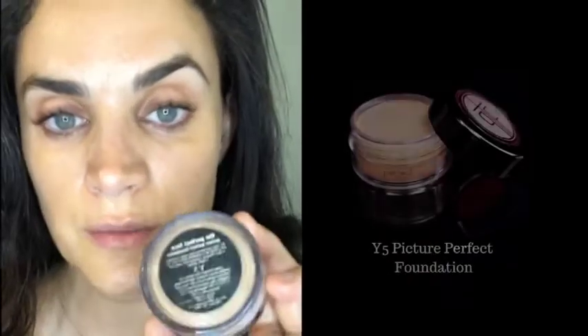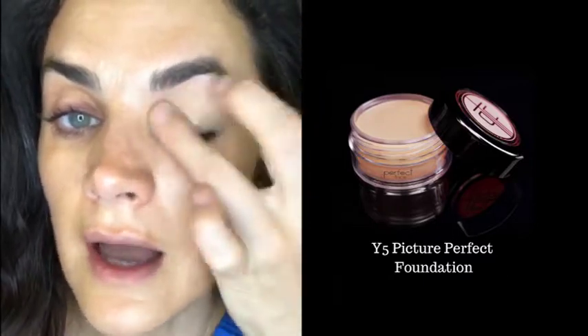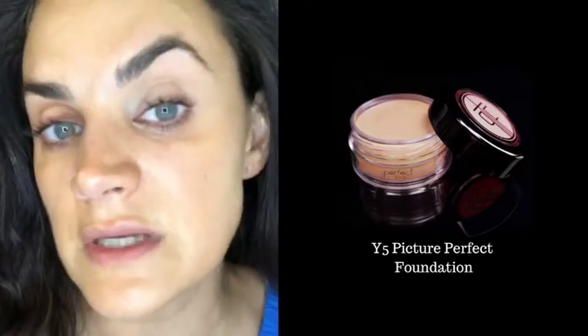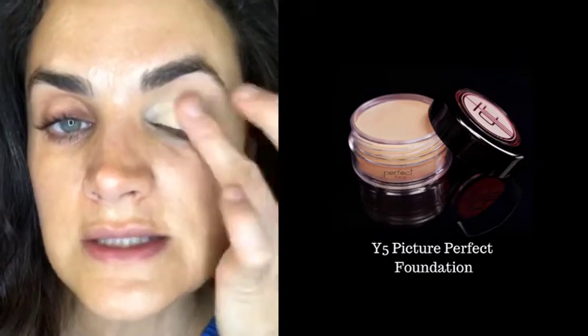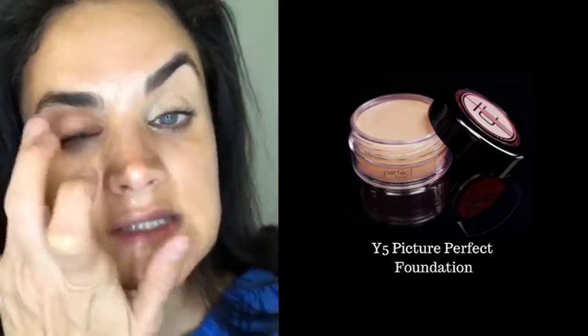We're keeping this super simple — I'm going in with Y5 and literally just using my finger. You can see how well it covers. If I were doing serious glamorous makeup I would use P2, but I want everything to look summery and bronzy, so I'm not doing too stark a highlight, just keeping it in line with my skin tone.